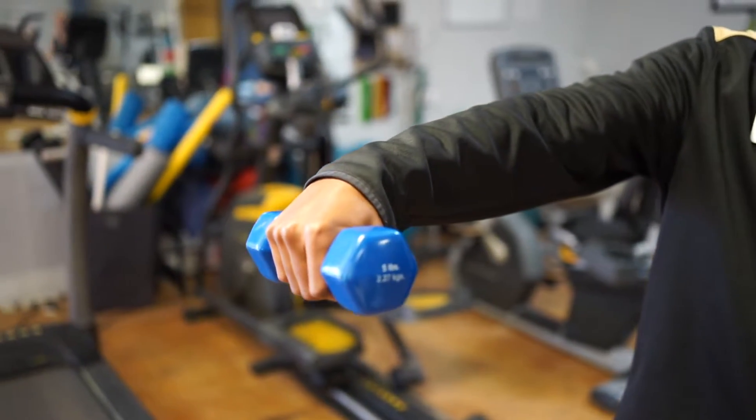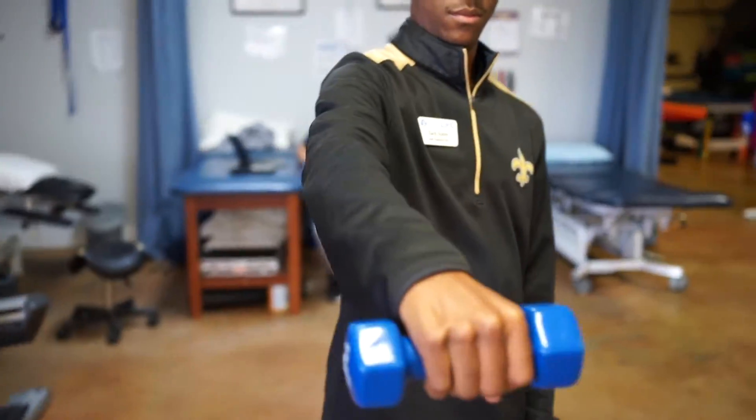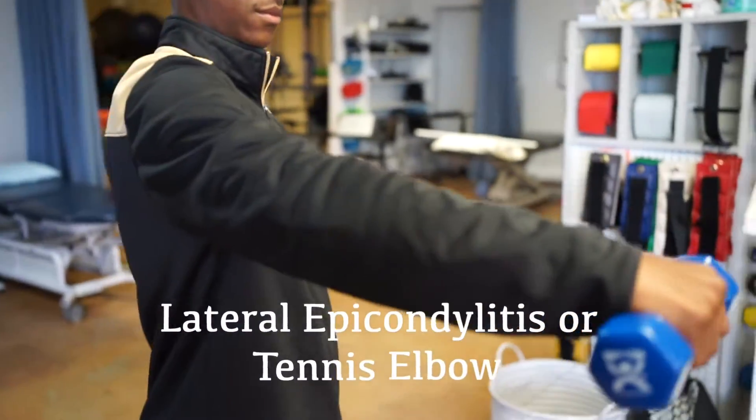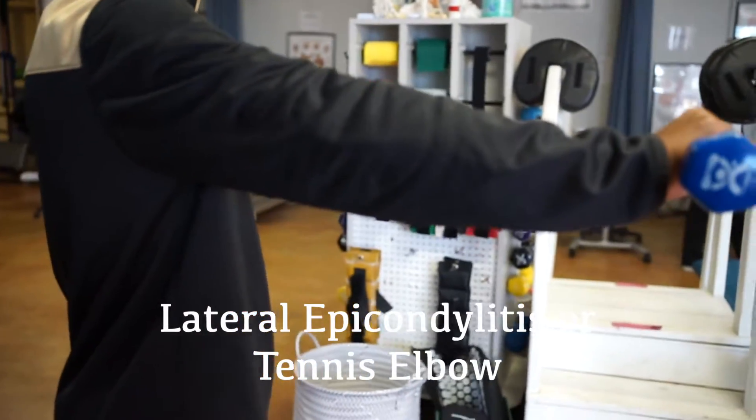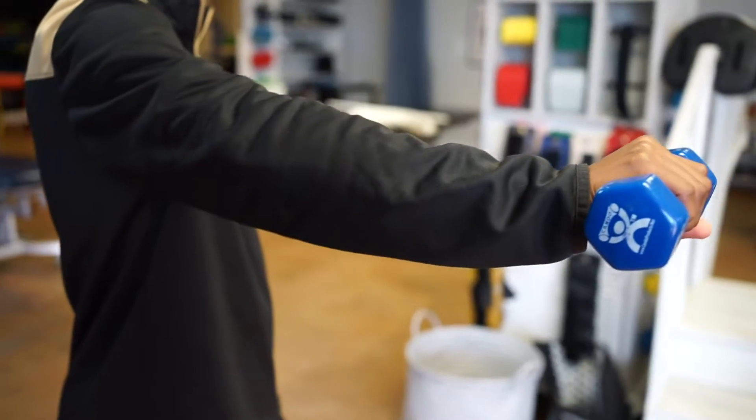Hey everybody, this is Jonathan Liguori over at Neolife Physical Therapy and we're doing a few exercises that are targeting tennis elbow, or lateral epicondylitis, which is tendonitis of the wrist extensor muscle group.